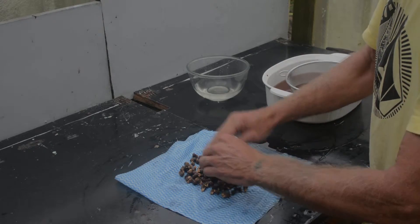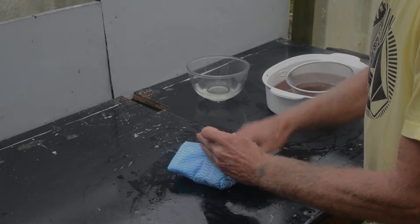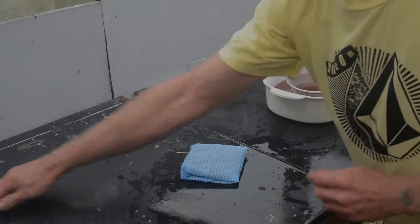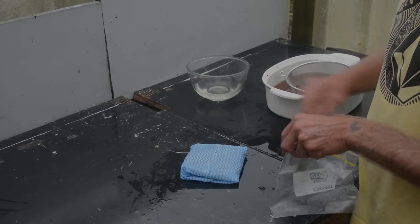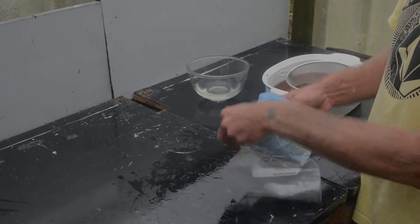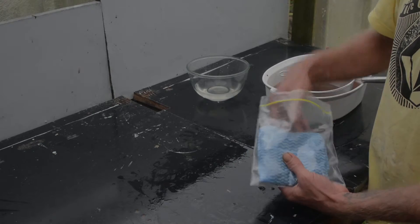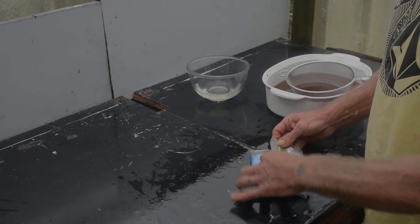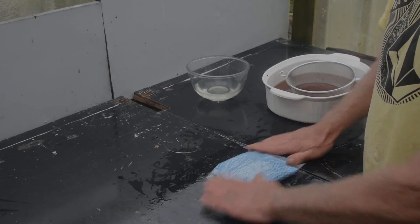I place the seeds on the cloth, fold the cloth like so, and place it in the zip lock bag. This way I know the seeds are going to stay damp for the whole time they're in the fridge and they'll get the chilling factor required. When springtime comes I can plant them in seed trays or pots and they'll germinate.